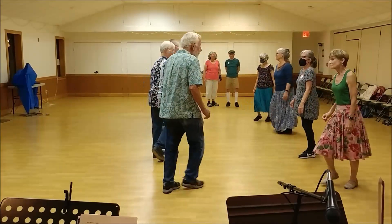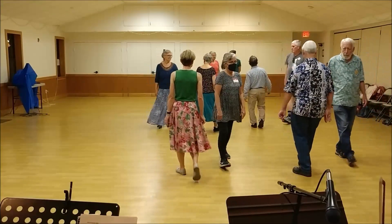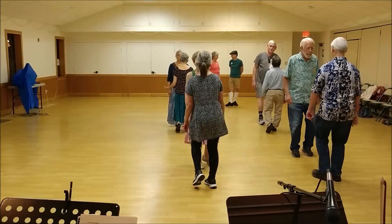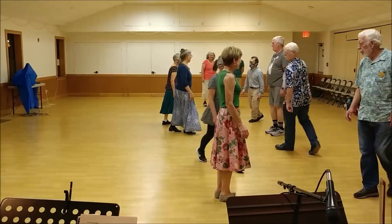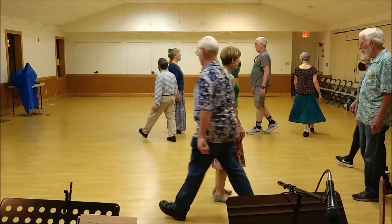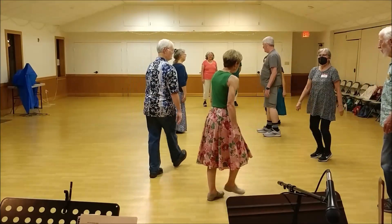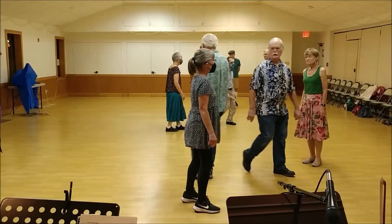Pass right and back up, pass the neighbor. Balance to the neighbor, pass the right shoulder, ones pass — feet or figure eight. Ladies trade, and then balance the partner.